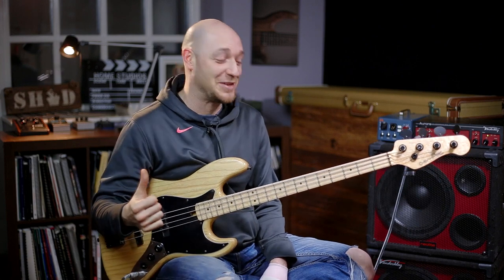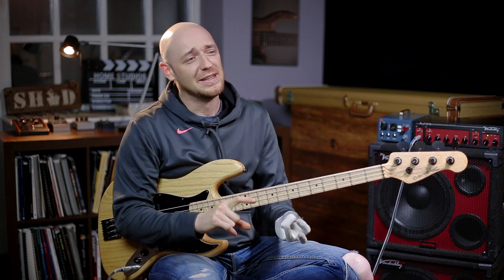Hey, how you doing? Scott here from scottsbasslessons.com. I'm smiling because I tried to start this video like five or six times. If you want to see the outtakes, check out the end of the video. If you haven't been to scottsbasslessons.com, go check it out. I'll put a link below. Check out the toolkit - there's a free baseline creation guide, a backing track library, a buyer's guide, loads of cool free stuff. Subscribe to the YouTube channel as well.